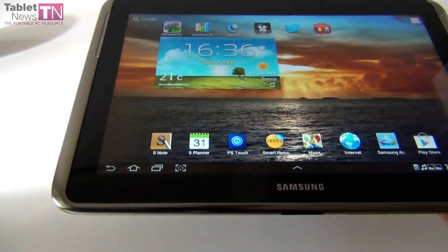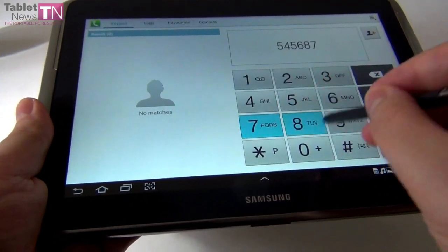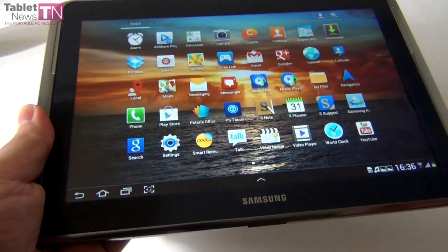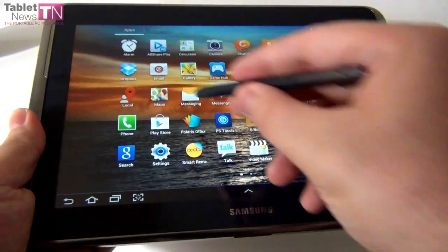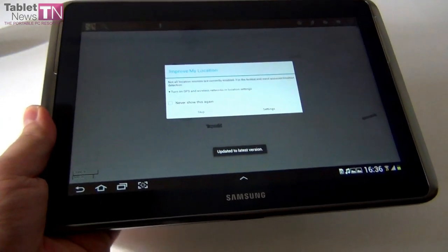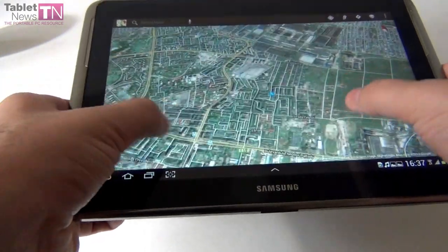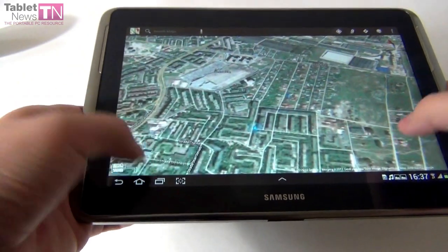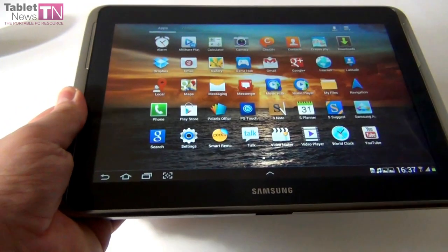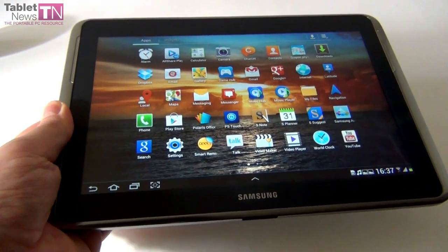This tablet is also a phone — you can dial numbers and call people. It's also a GPS replacement with Google Maps in its newest version. You also get Dropbox with 50GB of storage for 2 years. The tablet has Gmail, gallery, internet, Music Hub, S Note, Photoshop Touch, and Polaris Office for productivity, plus a Video Maker.